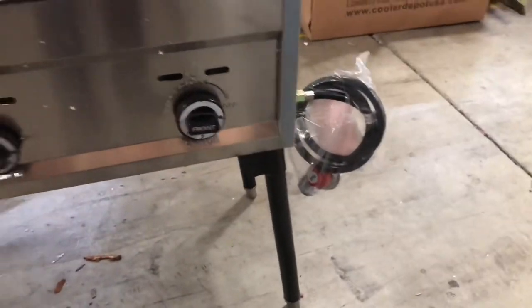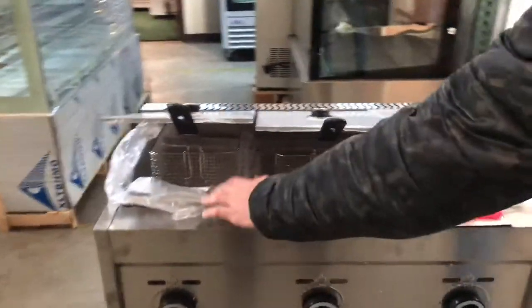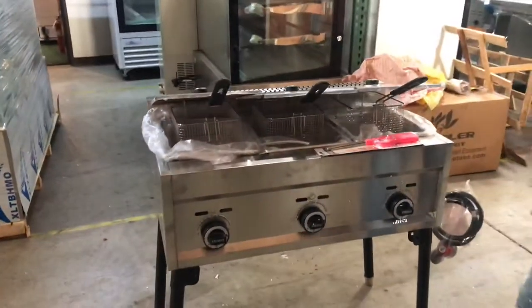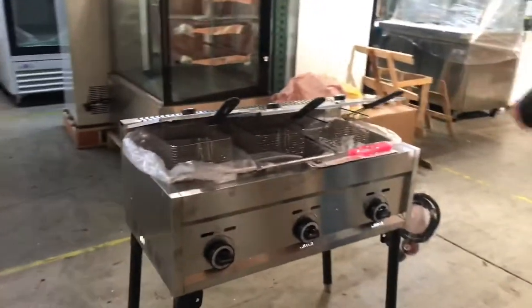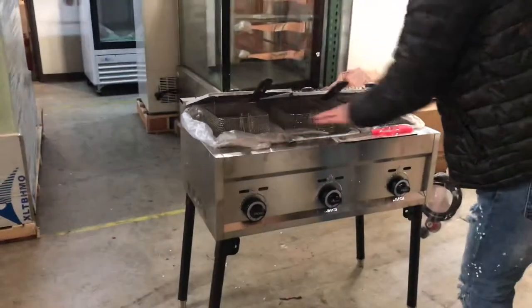You have your adjusters in the front — you'll have a total of three, one for each compartment. These are going to be separate compartments so you can use them for different foods, so the oil will be different. For example, you can use this one for fish, or fries for this one, or even chicken for another one. So you can use different foods at the same time.